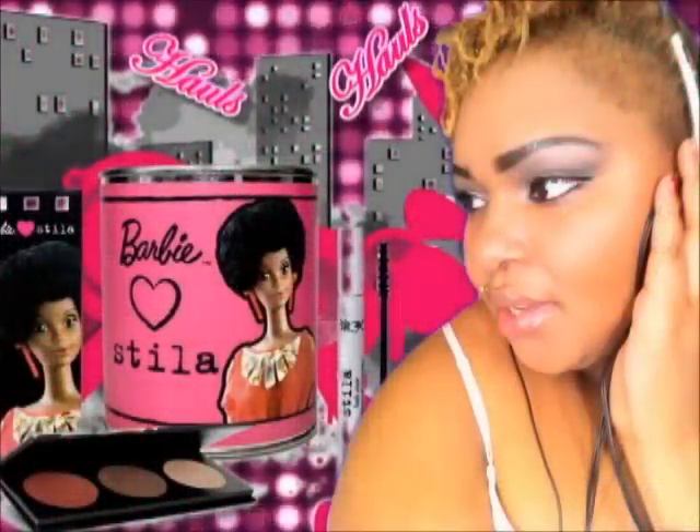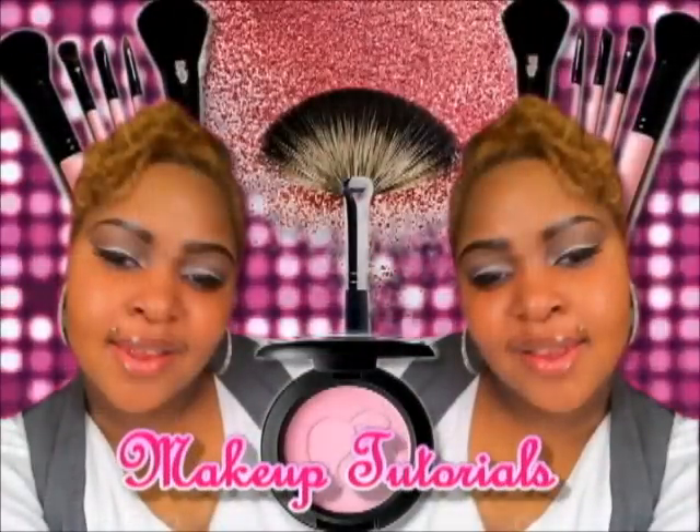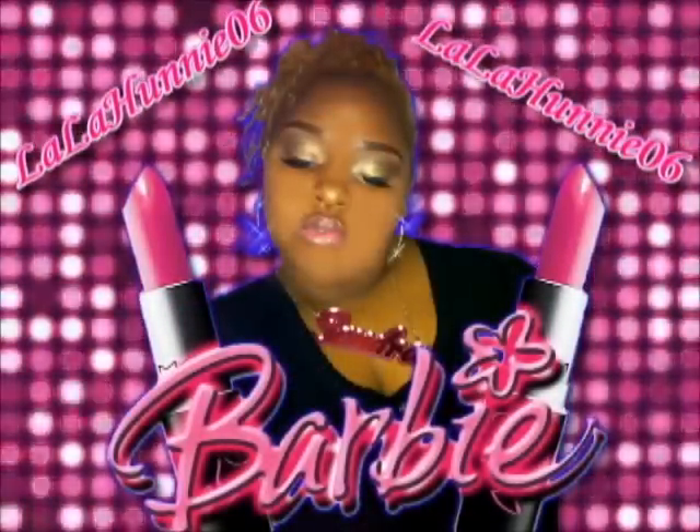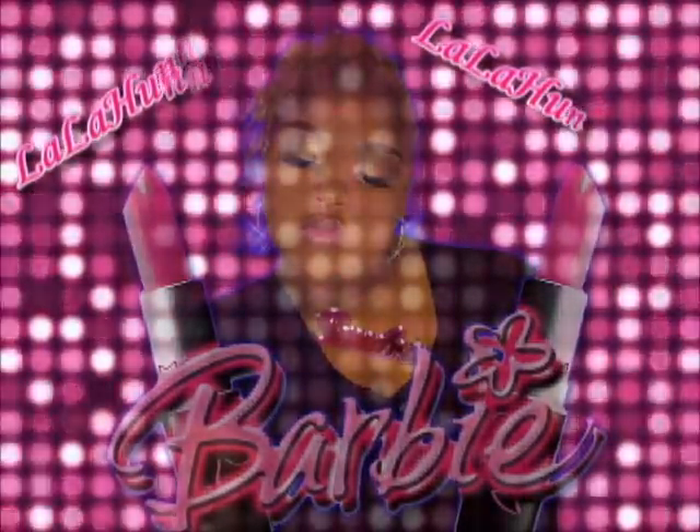Plus sized fashionista, hauls, makeup tutorials, blockchain — yep, that's me. LALA106, stay tuned y'all.